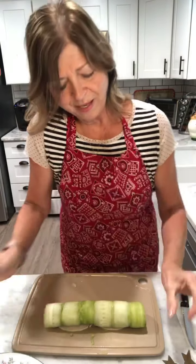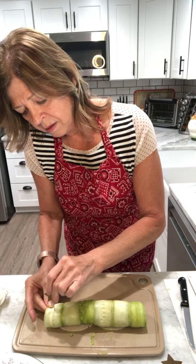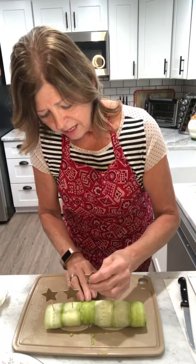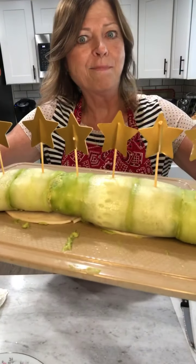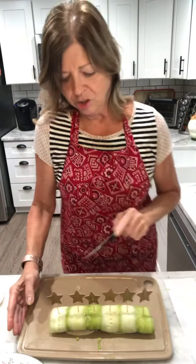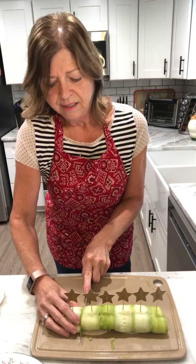I'm going to take six toothpicks and put one right down the middle of each section of the roll. This one giant roll kind of reminds me of a sushi roll. The toothpicks hold everything in place. Now I'll take my sharp knife and slice in between each of the toothpicks.